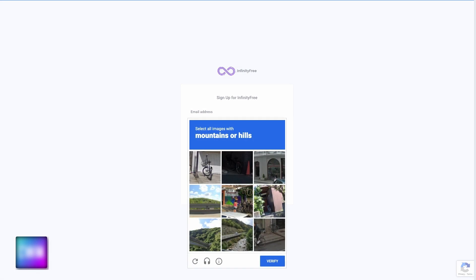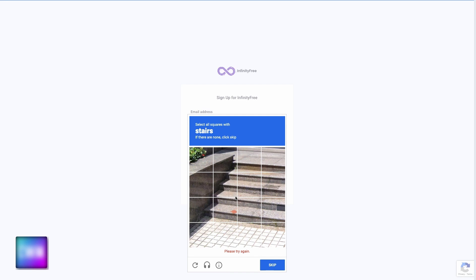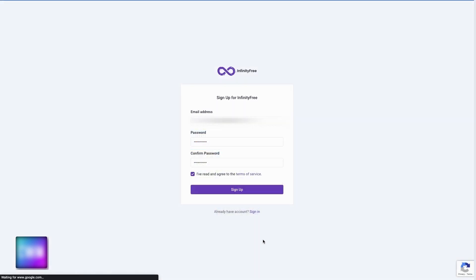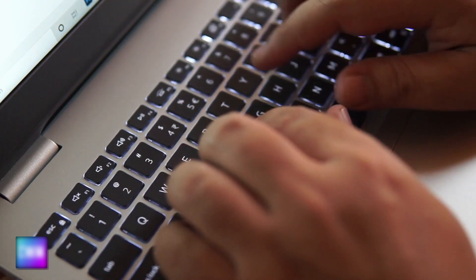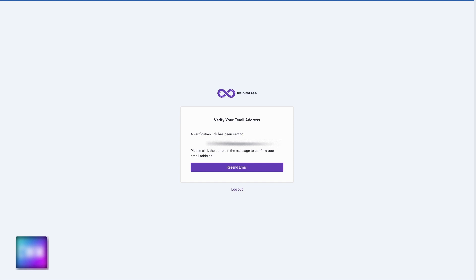The next page is going to ask you to verify that you are human by giving you some boxes where you need to pick certain types of images. I always find these image choice things a little annoying, but I get why they're there. Once you're done, you'll see a message about checking your email for a verification link. Go ahead and check your email for a link from Infinity Free and click it. If you don't get an email, wait 10 minutes or so and check again. If you still don't get one, just click the verification button to resend the email.